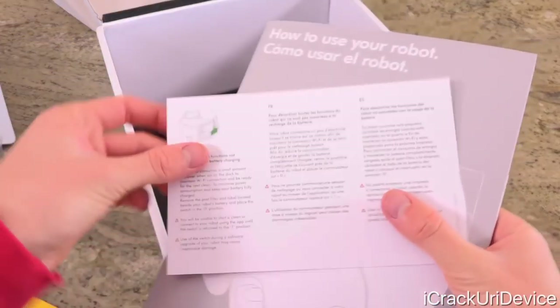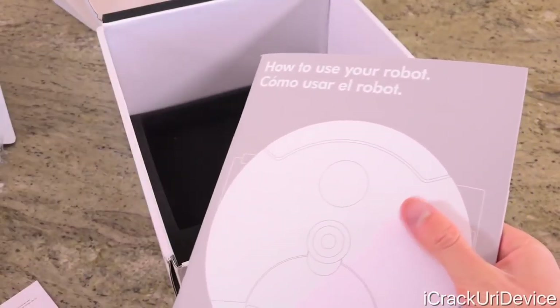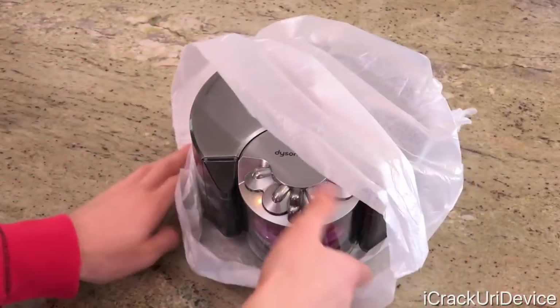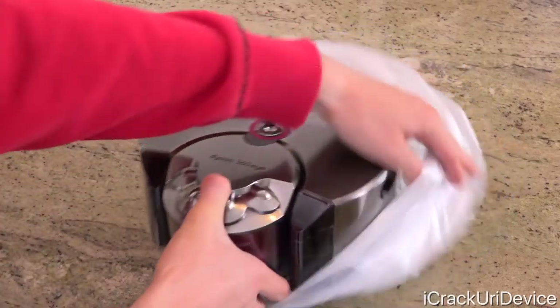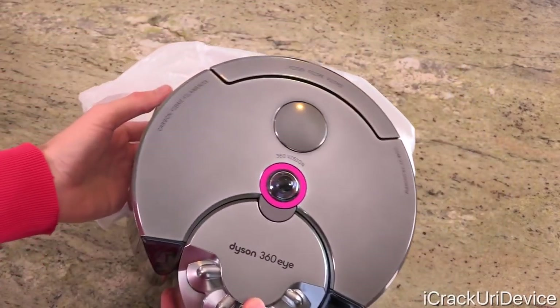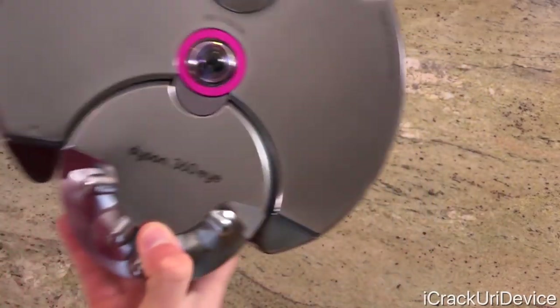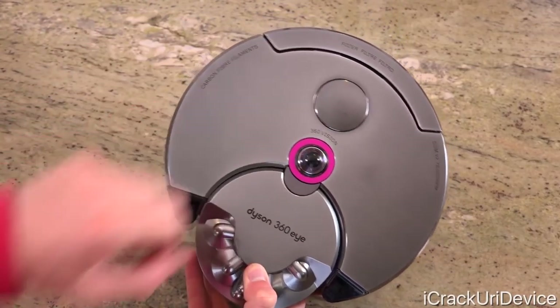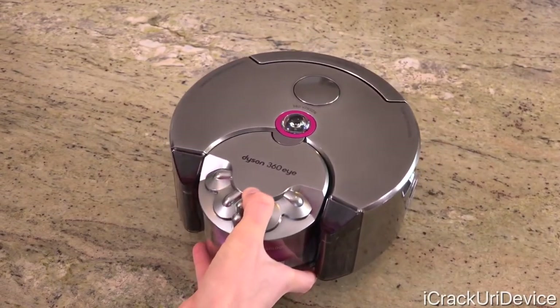Also in the box, we have some literature that we're just going to set to the side. Unwrapping the robot reveals a beautiful design with Dyson 360i branding toward the bottom on the debris bin, which is really the front when it's in operation. And of course, the cornerstone of this tech: its 360 degree field of view camera. We'll get into that in a little bit though.